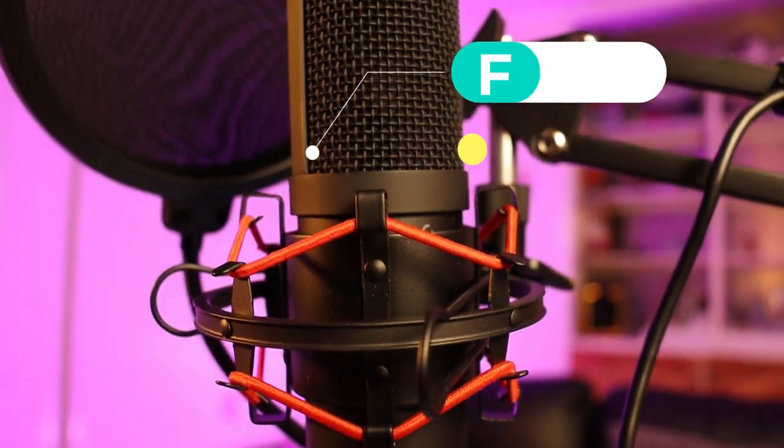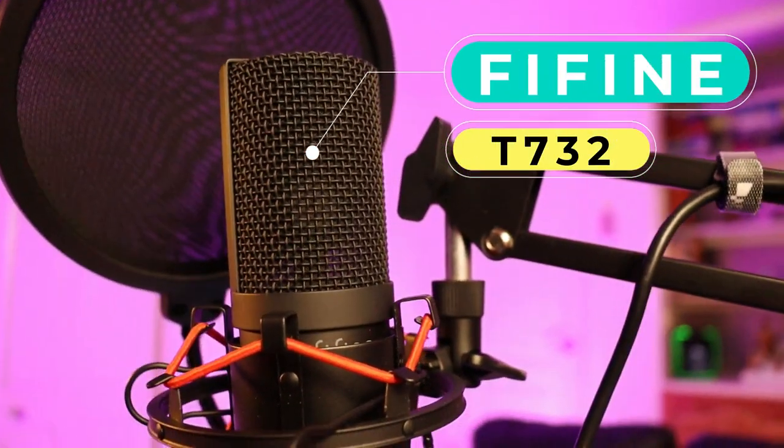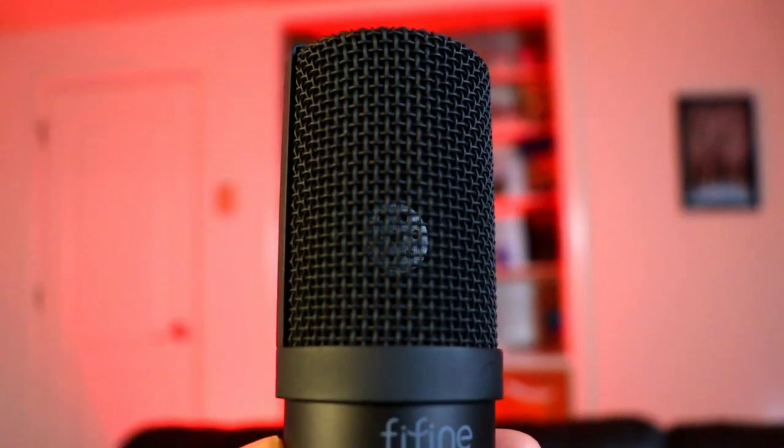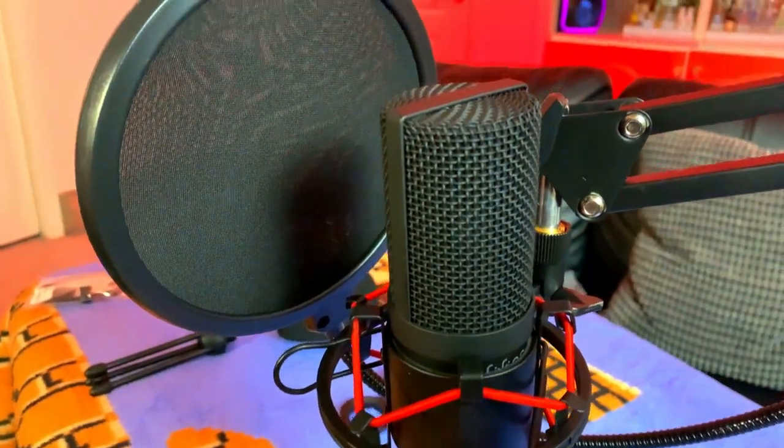In this video we're going to review the Fifine T732 microphone kit for gamers — PC gamers, vloggers, podcasters, maybe singers, right, depending on the quality of the sound. It's a very mid-range quality type of microphone. The people at Fifine actually got in contact with me and said, 'Hey, you want to review this mic? This is our new and latest lineup of microphones.' Brand new on Amazon — check the link in the description if you're interested.